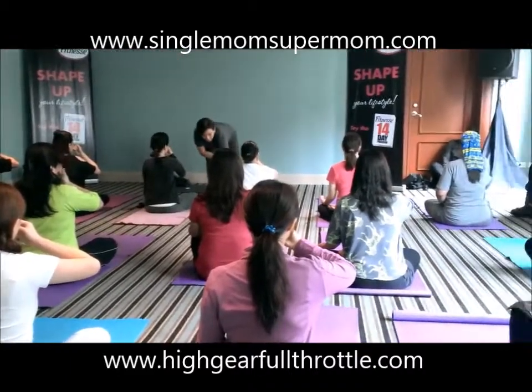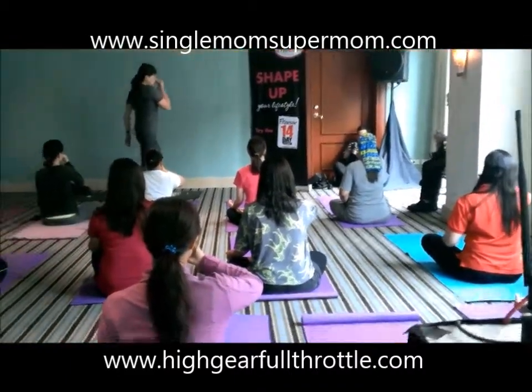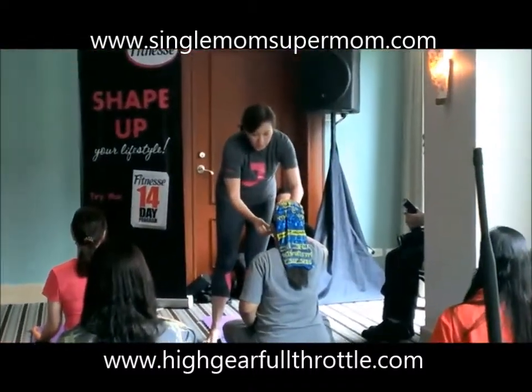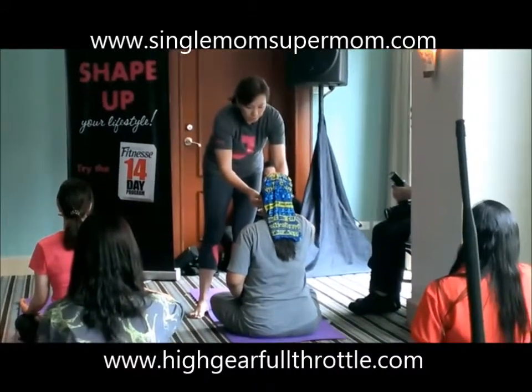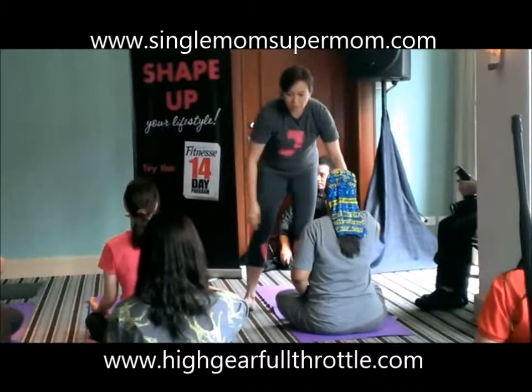1, 2, 3, 4, 5, 6. Inhale. 1, 2, 3. Close eyes. Exhale. 1, exhale. 4, 5, 6.